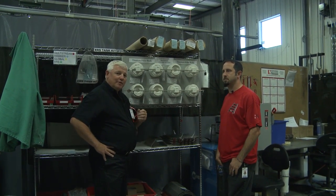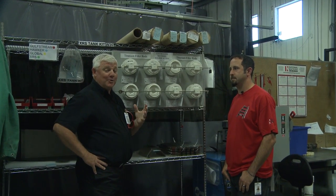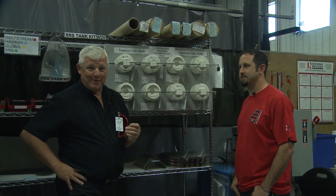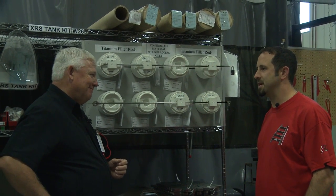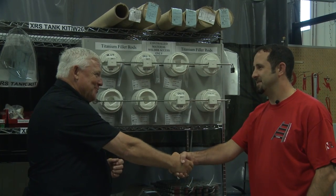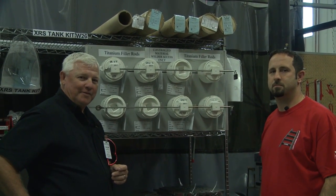As you can tell, when you get into aerospace quality, things change. You can't just grab rod and start welding and say oops, I got the wrong stuff. I'm glad you shared that with us — I appreciate your time. Thank you. Thanks for watching TIG Time.